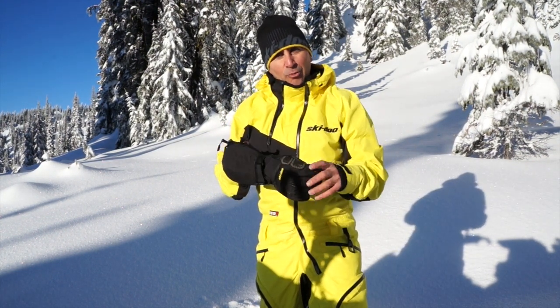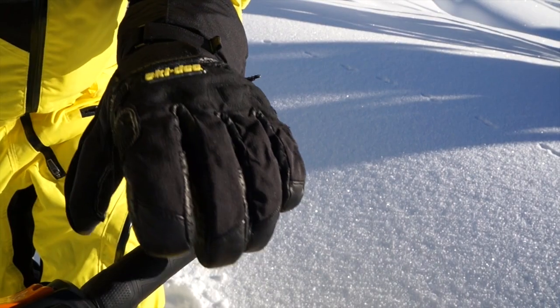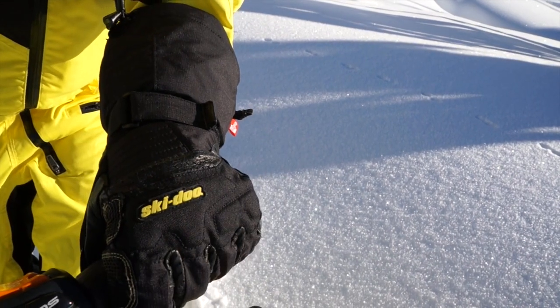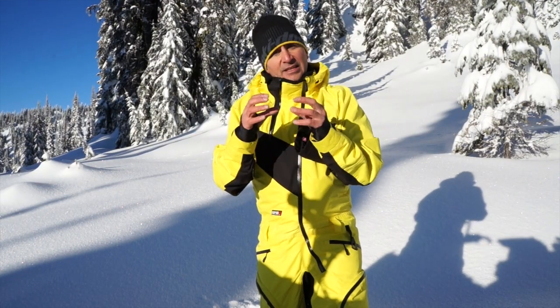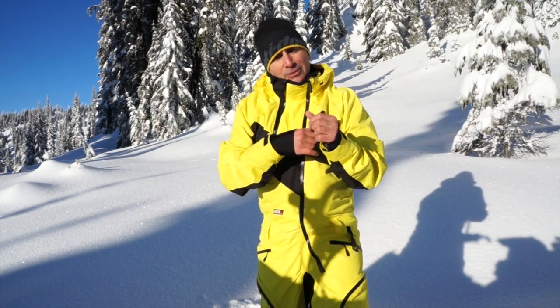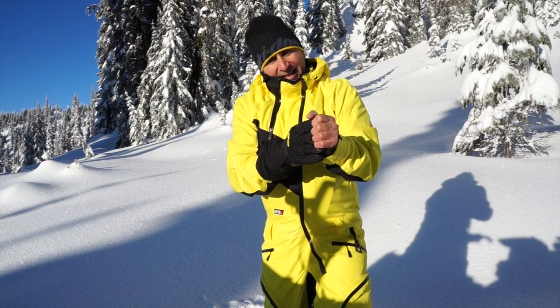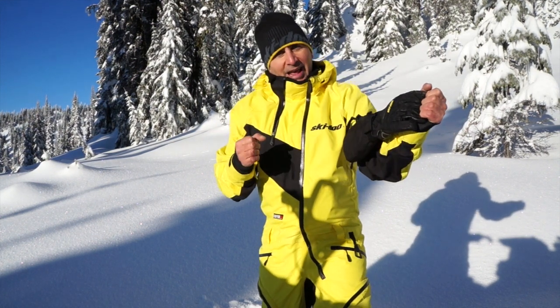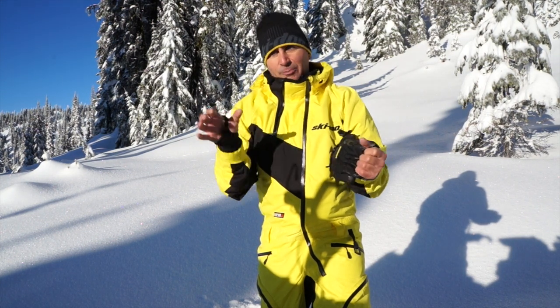For those of you who've been sledding for a long time, you know how important a good glove is. It's got to be thin so you get the dexterity for your handlebars, but it's also got to be warm. That gets lost in a lot of gloves because they take the insulation and sew it to the outside membrane, and when you're putting your hand in and out or you wash it, that sewing can come apart.